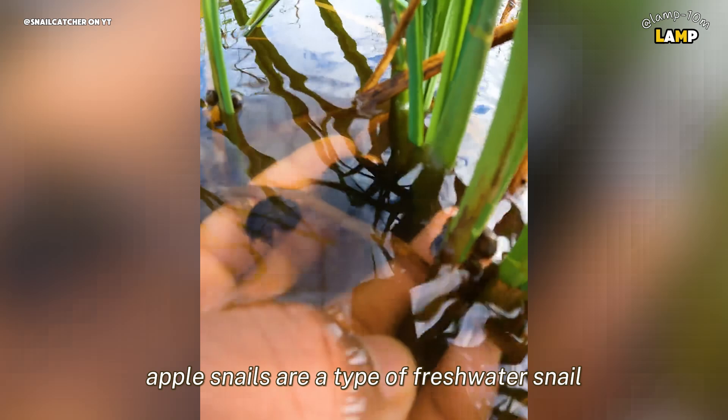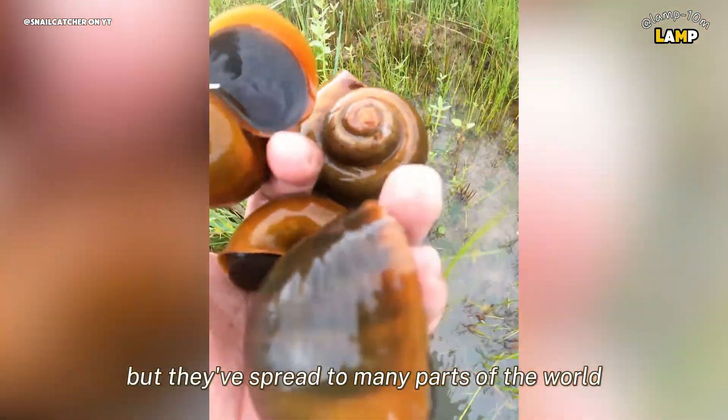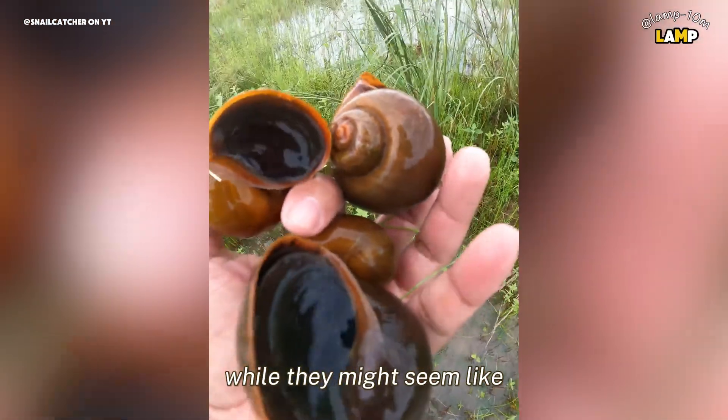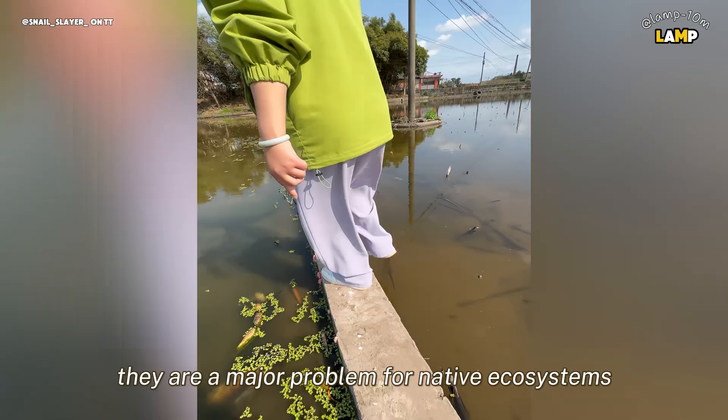Apple snails are a type of freshwater snail that originates from South America, but they've spread to many parts of the world. While they might seem like just another aquatic species, they are a major problem for native ecosystems.